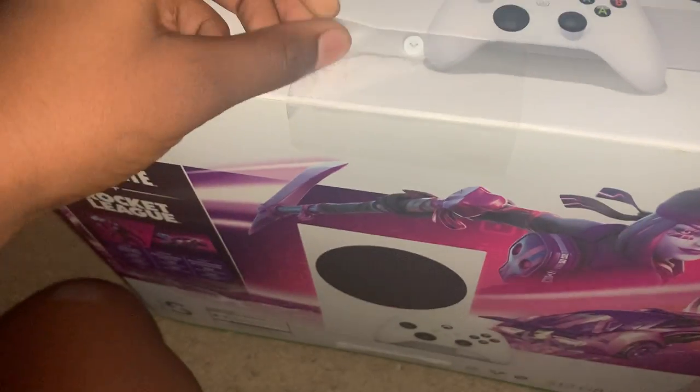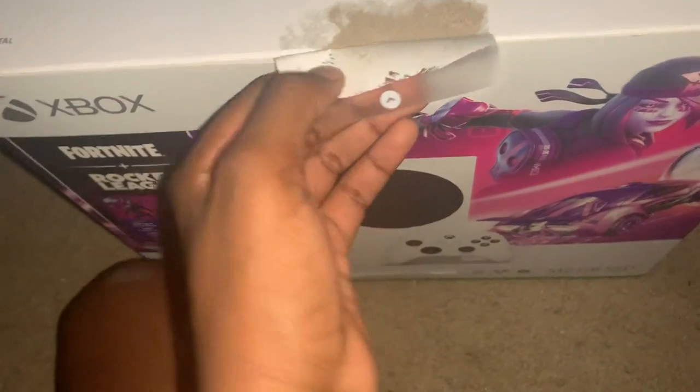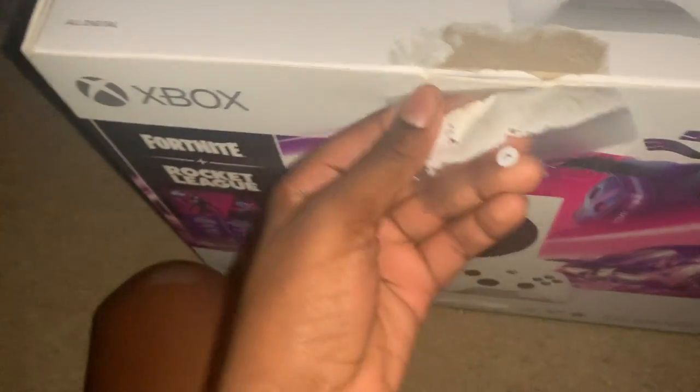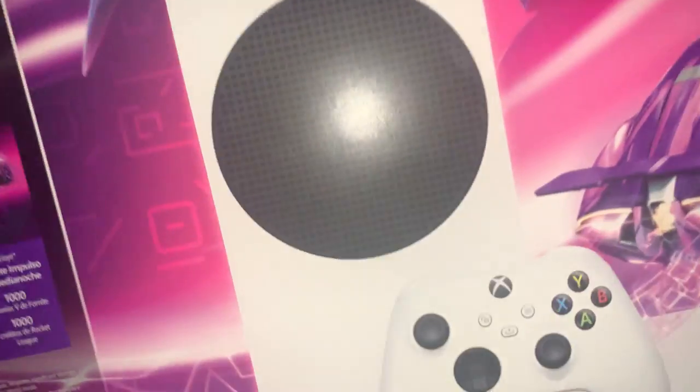Peel it off carefully — oh, we ruined the box. Okay, never mind. So the other side: peel it carefully — we ruined the box again. But that doesn't matter right now. So after you peel it off and go to the bottom and peel it off.